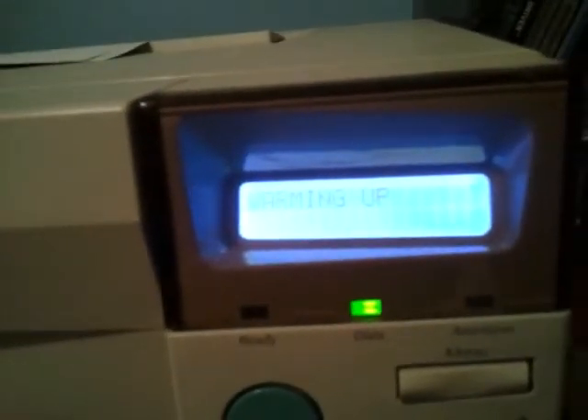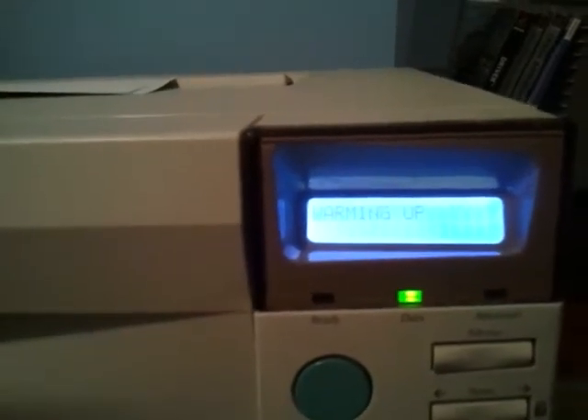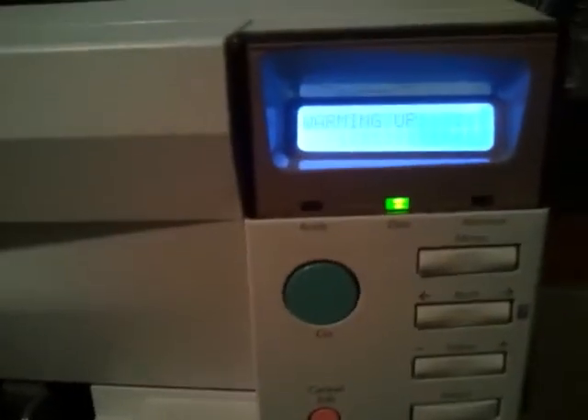It says on the website that this printer will go from standby to printing in under 40 seconds, but I started the video 30 seconds in and it's up to a minute now, so I don't really know. Why would HP lie?